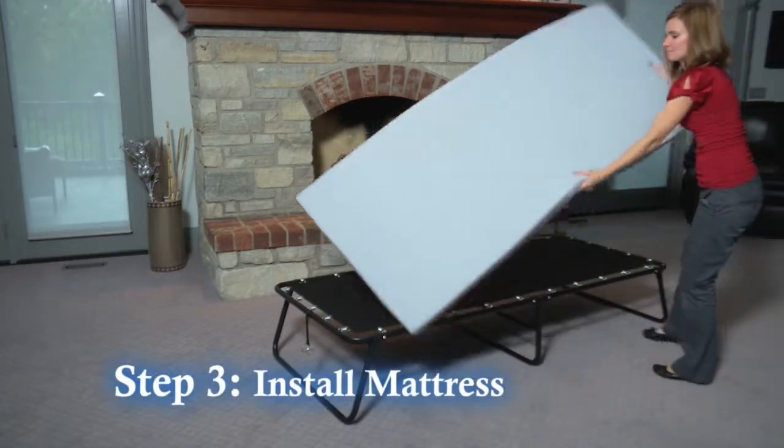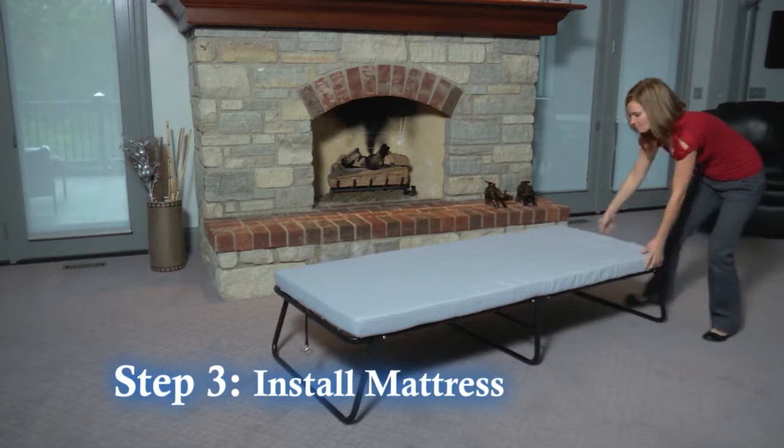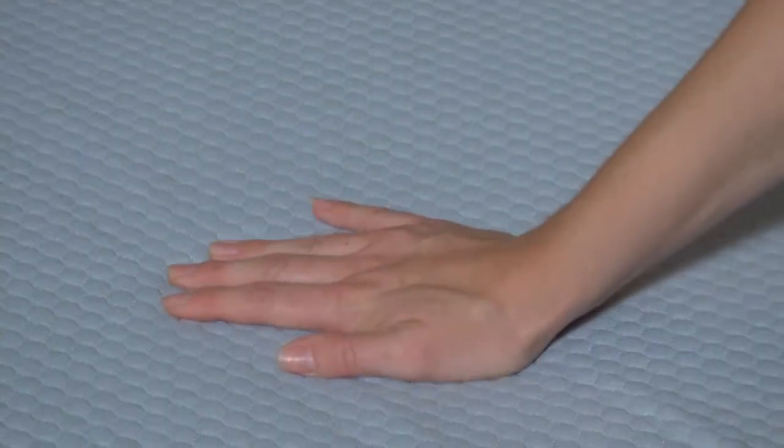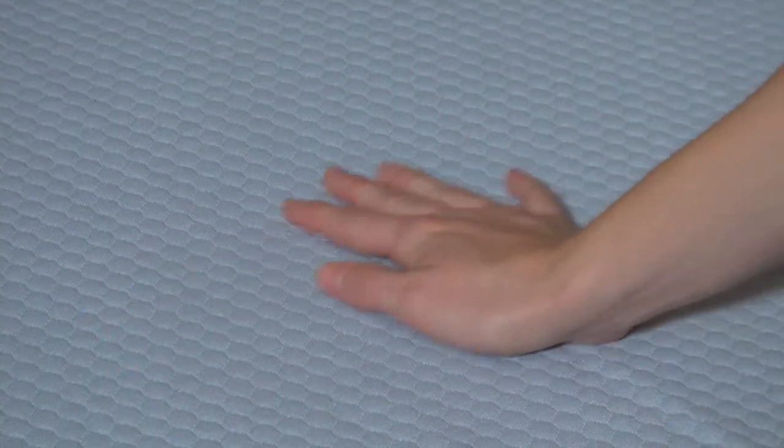Step three: install the mattress on top of the support frame and you're finished. Enjoy contouring support with a memory foam mattress that is surrounded by an ultra plush quilted top cover with airflow technology.